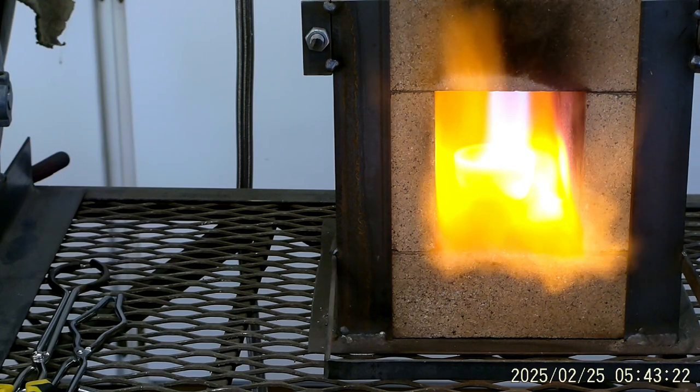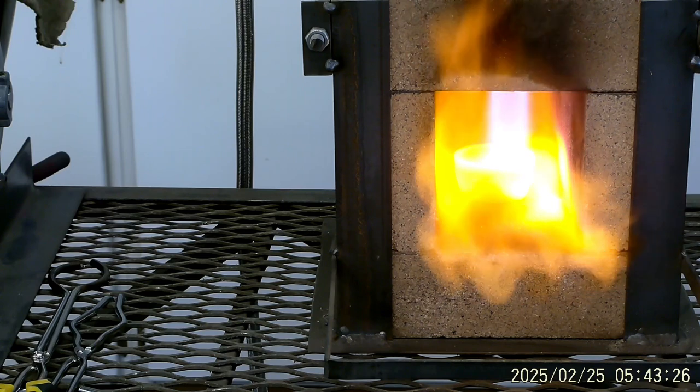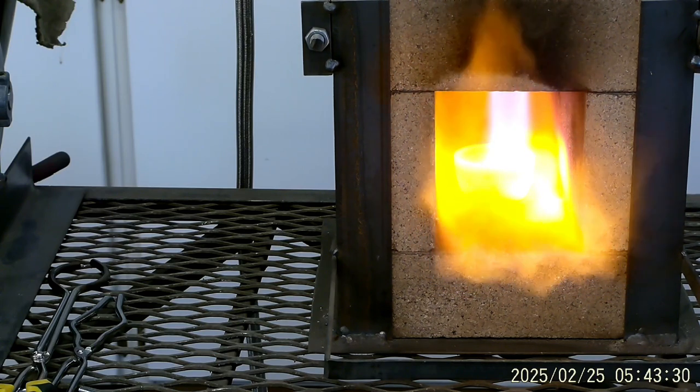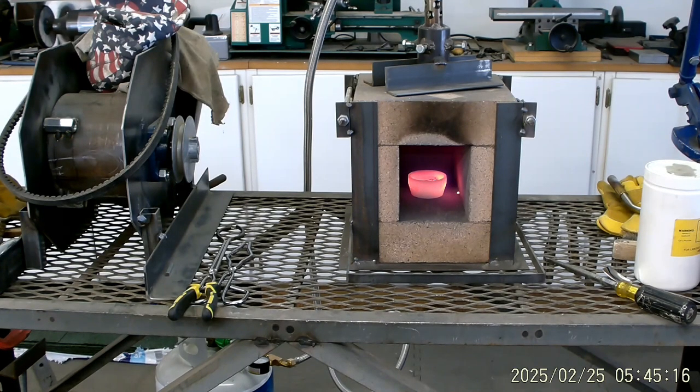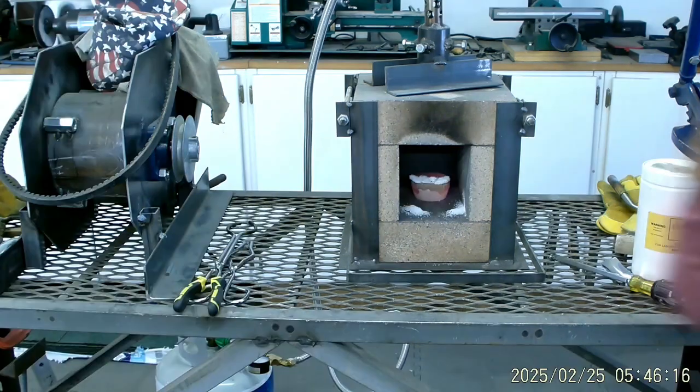That's why I have a respirator on — it's that lead. I want to get that lead off of there. Hopefully it will come up with pure gold. That crucible looks plenty hot. I might try a little bit more borax.